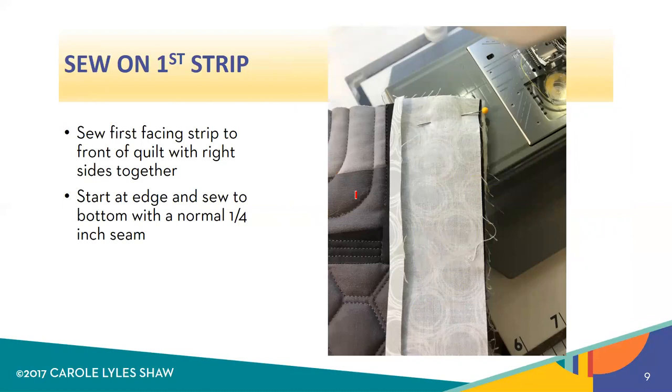Starting with the first strip, you're going to start on the front of the quilt by sewing the first facing strip with the right side of the strip facing the right side of the quilt — so it's right side to right side. Remember, we're going to start by sewing these on on the front and end up by finishing them on the back. You're going to start at the top edge and pin, lining up the facing strip exactly with the edge of the quilt. If there's a little batting showing, just trim that off to make a nice clean edge. Then sew it down with a normal quarter-inch seam straight down to the very end of the quilt.